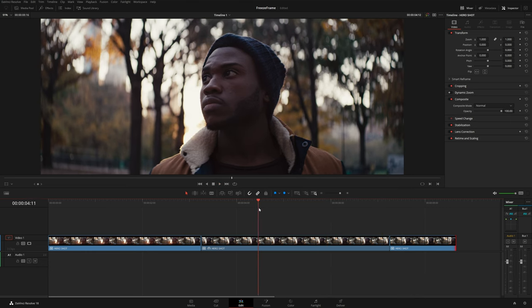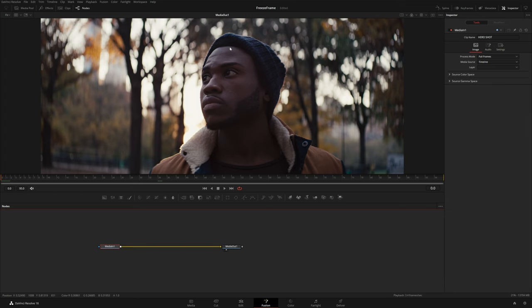This portion of the clip is really where we're going to do all of the Fusion work. With my playhead on top of this portion I'm just going to click on Fusion. The first thing I want to do here is mask out our subject away from the background, and there are a couple different ways to do this.